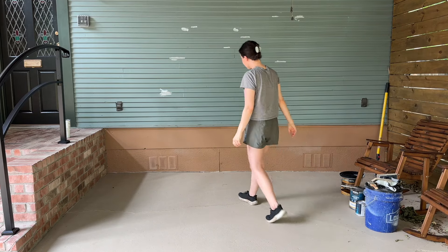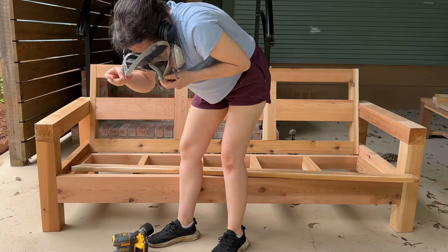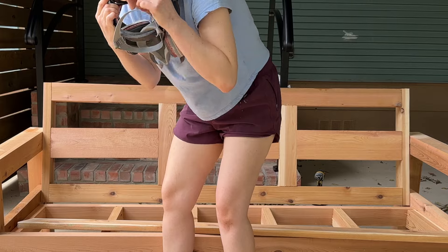Let's build a patio furniture set from scratch for my parents, also known as the project where I almost respirated a caterpillar, but more on that later.